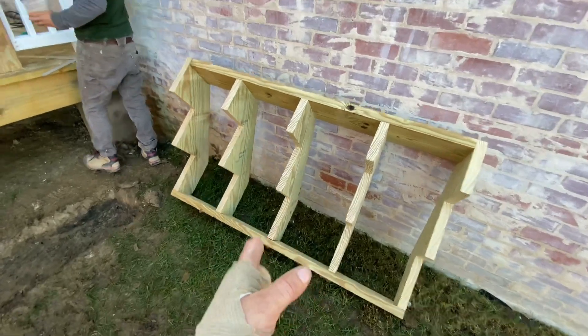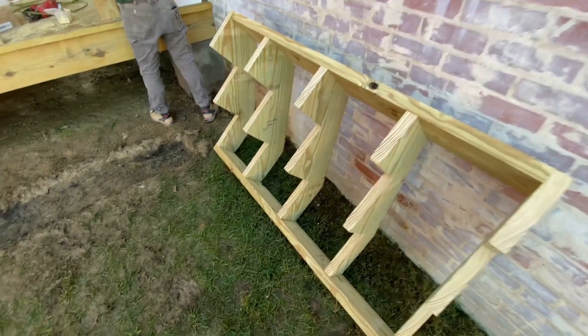Something of note: this is number one grade pressure-treated wood that is ground contact rated.